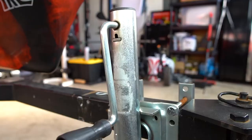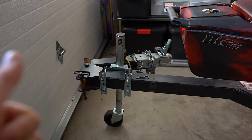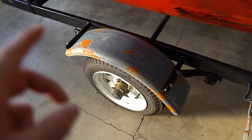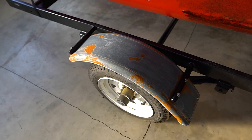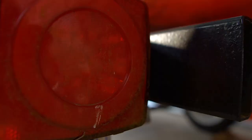It did come with a relatively new tongue jack, so that's always nice — one less thing I need to buy. One of the things I do need to do is paint this fender. It's just bare metal right now, so I'm going to sand it, prime it, and then paint it black so that it matches the trailer. But overall it's in good shape — these fenders are pretty strong.